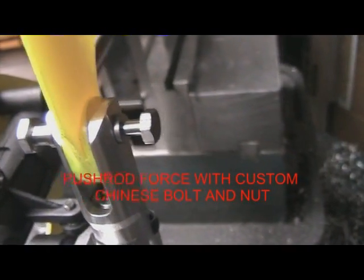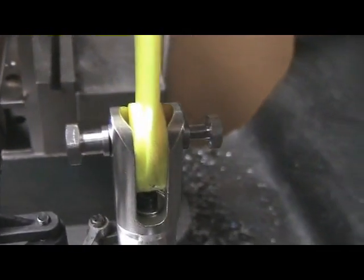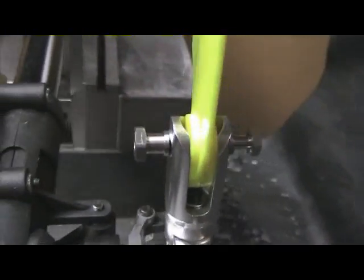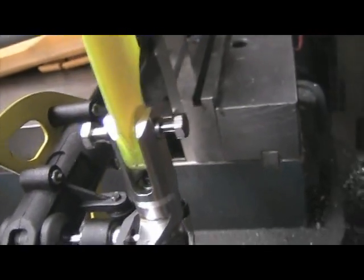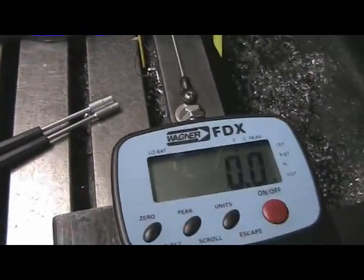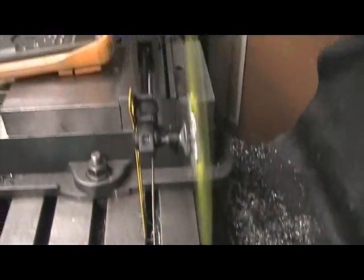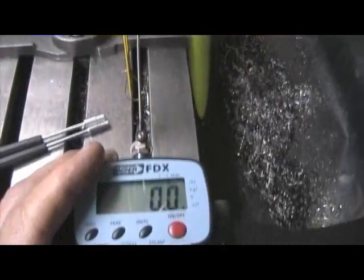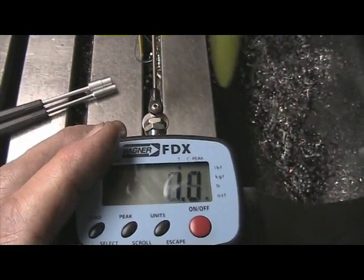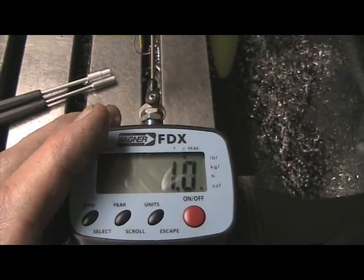This is the Chinese bolt and nut that were custom made for the Align grip. We can see the nut on this side and obviously the bolt on the other — this is the boom side. Now we're going to go ahead and fire up with the same setup, looking at the force gauge and going through the range.